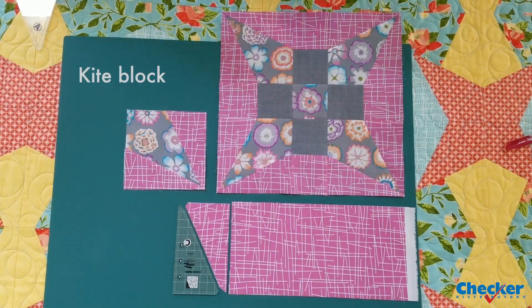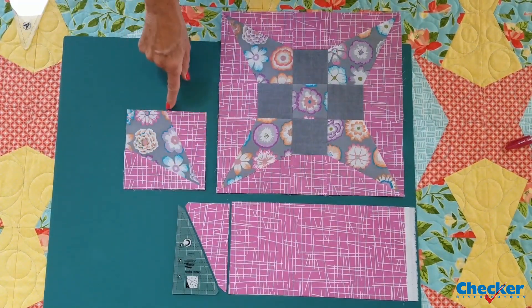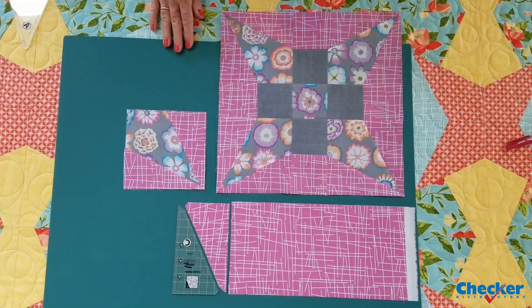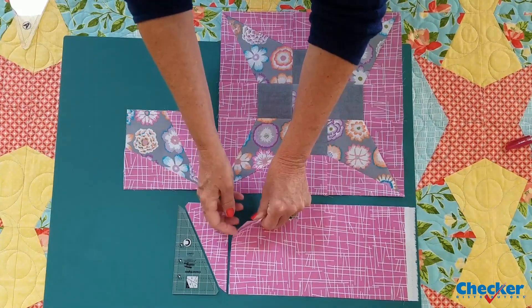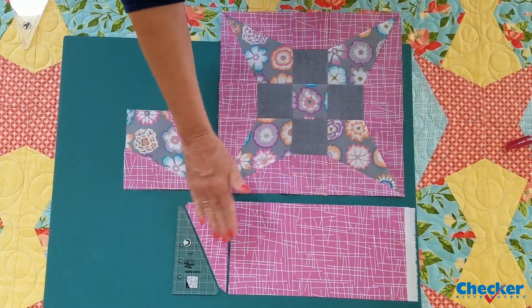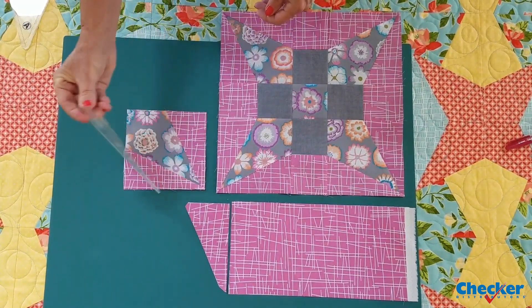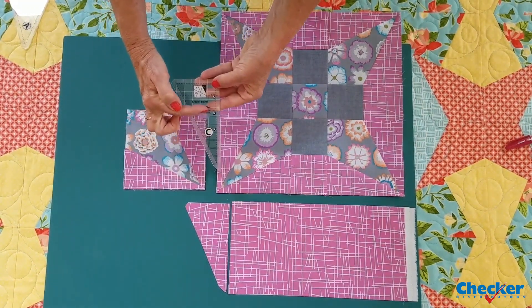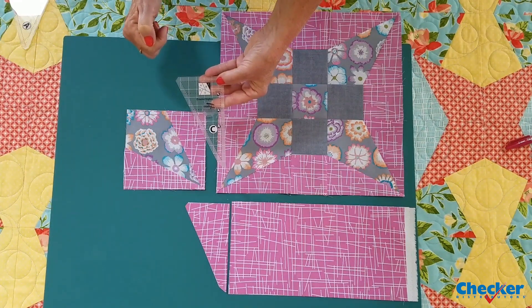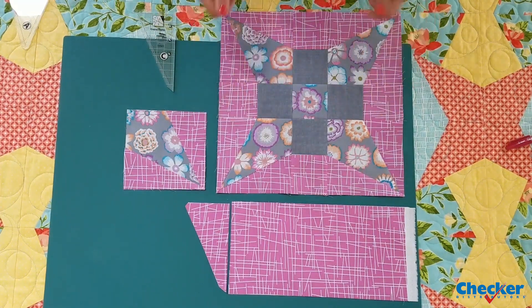As an added bonus, both the A and the C template can be used to create a standard kite block in any size up to a five inch finish. Remember when cutting the C template to leave your fabric folded the way it came off the bolt so that you get a mirror image of your pieces. The C can then be stitched to both sides of the A to create your kite unit. You'll find additional markings for two inch, three inch and four inch on both the A and the C to make that more convenient. Then you can use your kite blocks in any other standard block that requires that size up to a five inch finish.